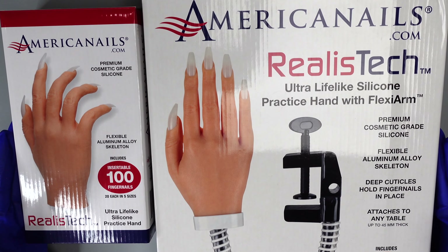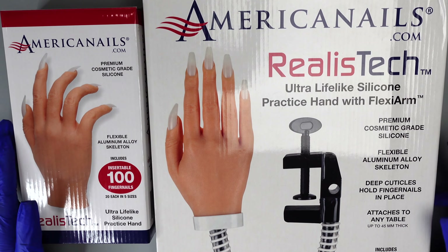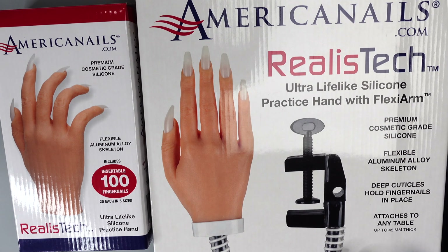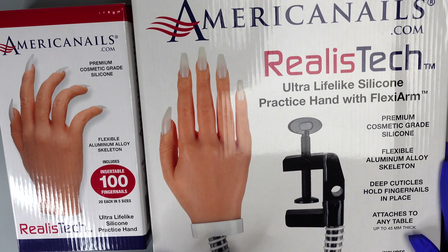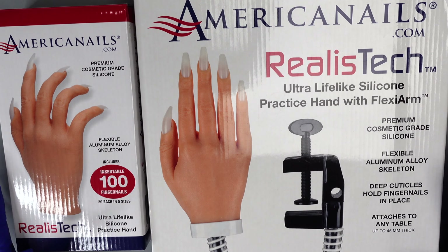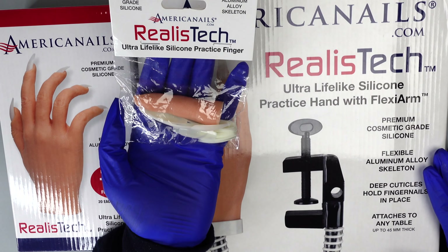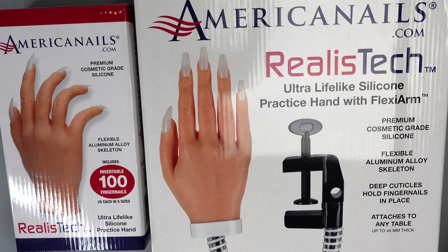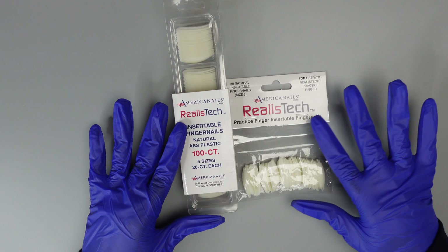Here we have our American Nails realistic silicone practice hands. We have three versions of these hands total. This is going to be your main silicone hand, and then this one comes with our flexi arm, already attached to the hand, and can just easily attach to your table. We're going to go ahead and unbox these for you and show you the third one, which is going to be our silicone practice finger.